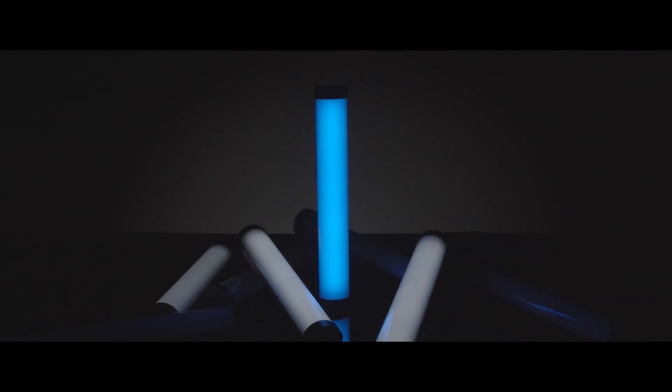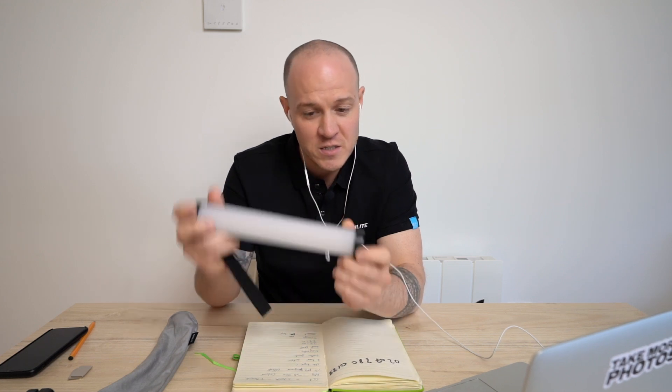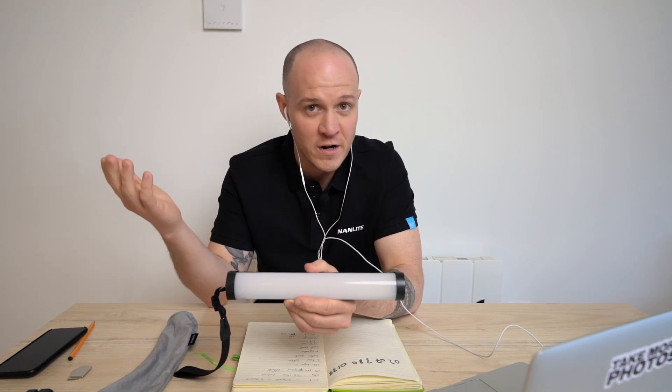People want to be more explorative in terms of where they place lights. So we thought a smaller light that has more creativity gives you that option. The idea is to integrate into your existing kit — it's 25 centimeters long, handheld, with CRI 98, TLCI 95, a whole range of practical effects and colors. It's a really special product in terms of integrating into the rest of our kit.